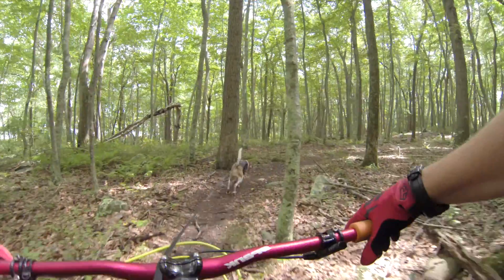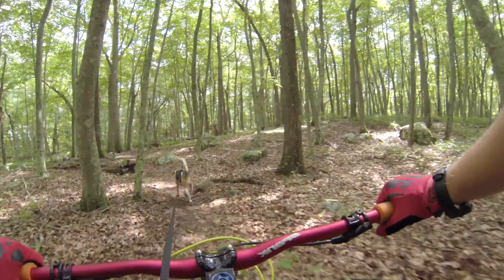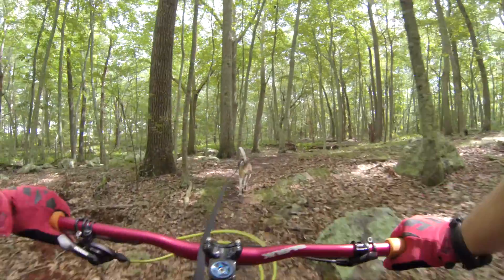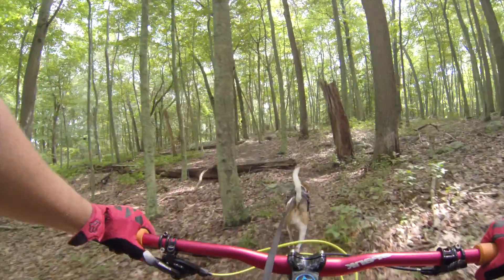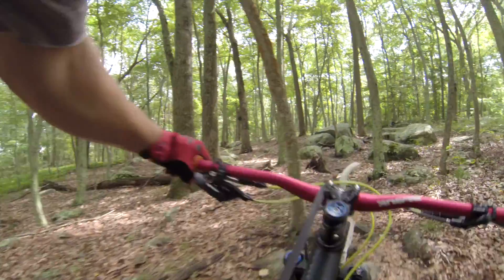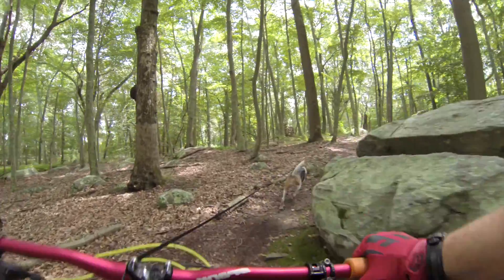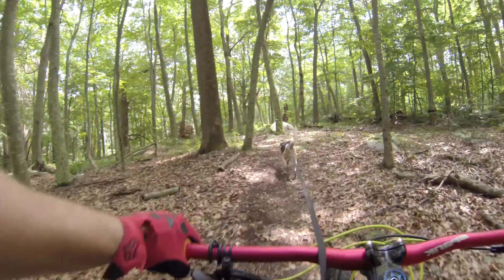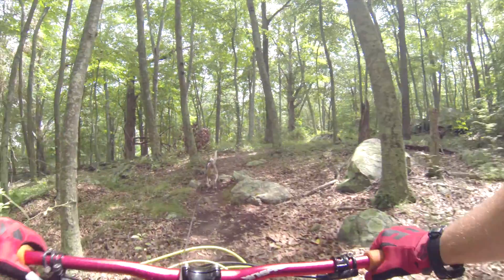Should have some good footage coming up here with Cooper. Fast trail runner, man. He's got a little cold today — he's got a sinus thing. But he's taking some meds and he's doing good. He's taking his mountain bike meds.